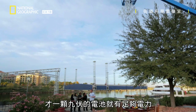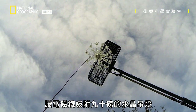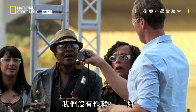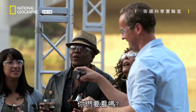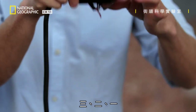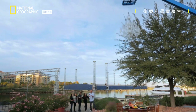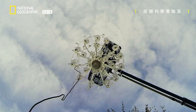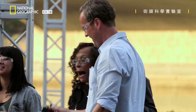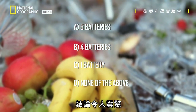One battery. Just one nine-volt battery provides enough power to the electromagnet to hold a 90-pound chandelier in the air. Do you want me to prove that one battery is holding up and we're not cheating? Here we go — three, two, one. Wow! One battery! And the conclusion is literally shattering.